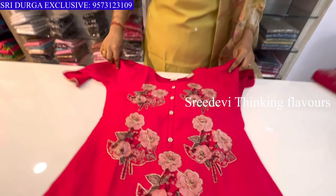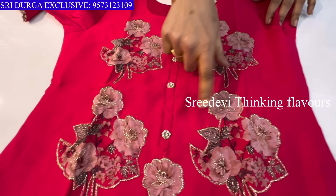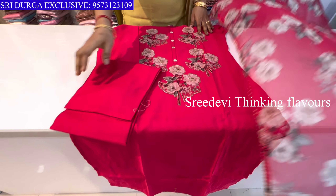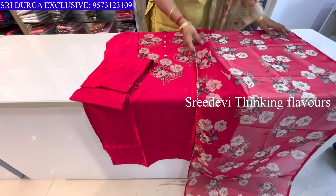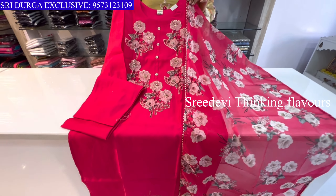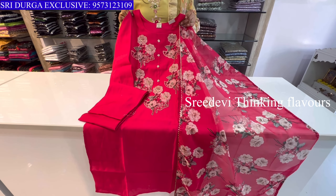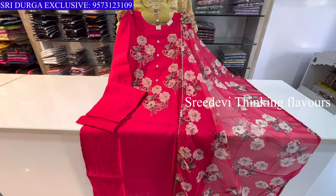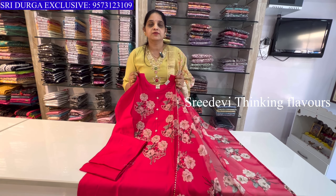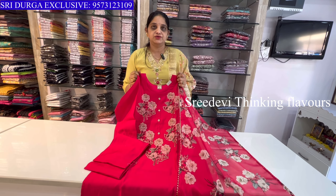Next is a pink color with same patch work. Three-quarter hands, same color bottom with same color floral designer chunni. Price is ₹1225, size M to XXL available. For more such collections visit Sridurga Exclusive.